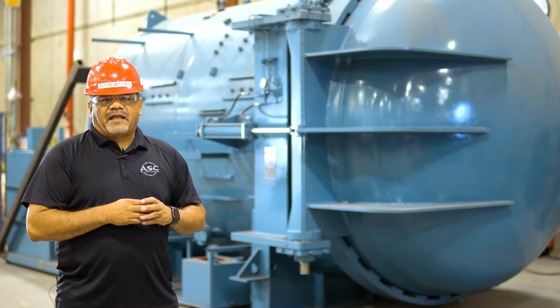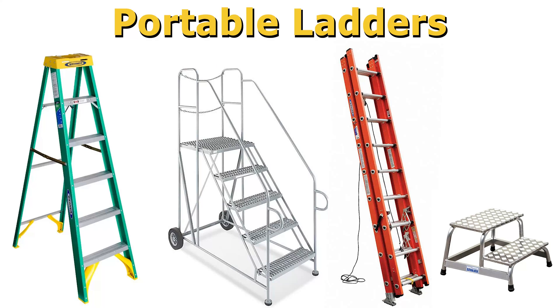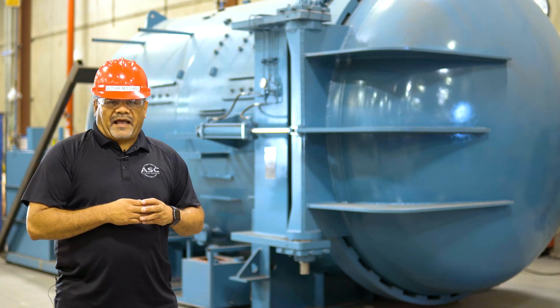There are two general categories of ladders. Fixed ladders, which are permanently attached to the wall or landing, and portable ladders, which are moved from task to task. This video will focus on portable ladders.